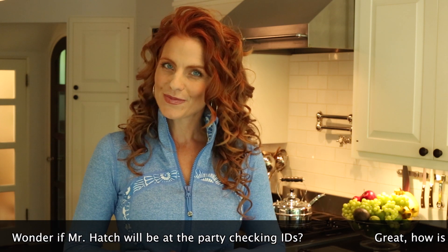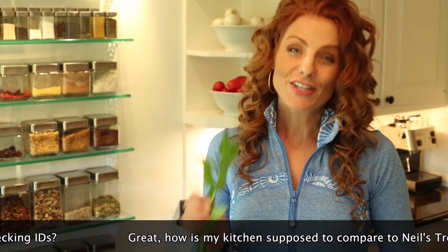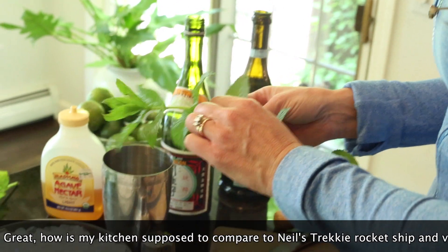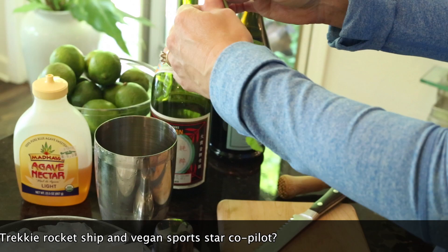So this is how you make a raw mojito. Let's get started. Take your fresh mint leaves and get them into a martini shaker — use an ample amount. Add a little bit of agave nectar.